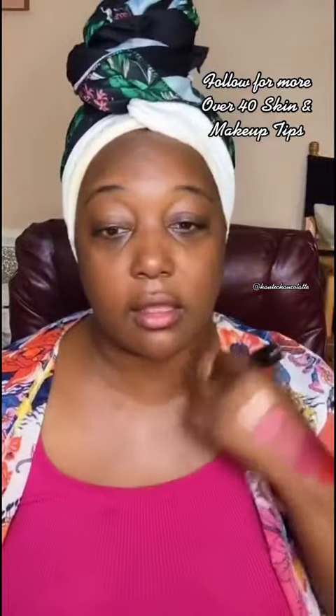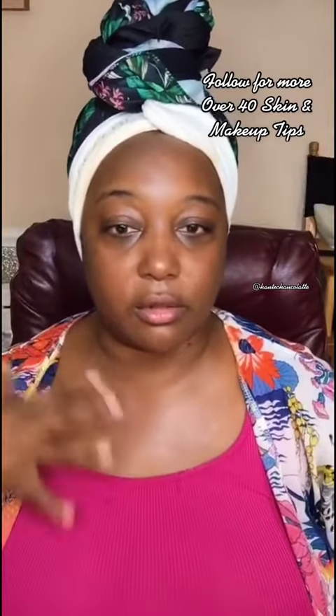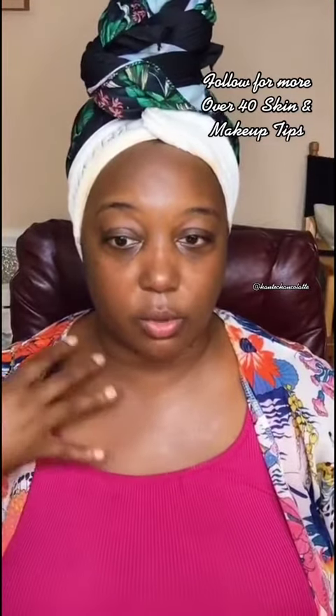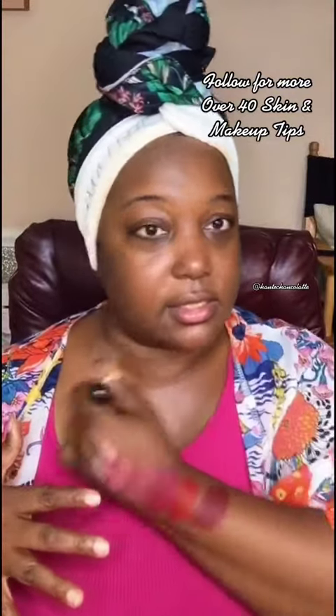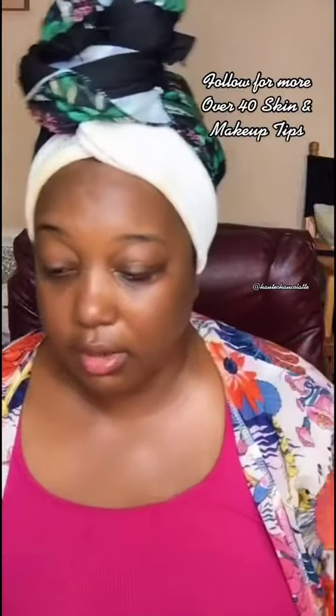Some days I'll just put it on especially down around the neck by itself, and that really gives you that blur effect. If your neck is more photo-aged and a little more wrinkly, I definitely recommend using the primer down there. And now I'm actually going to do another step.